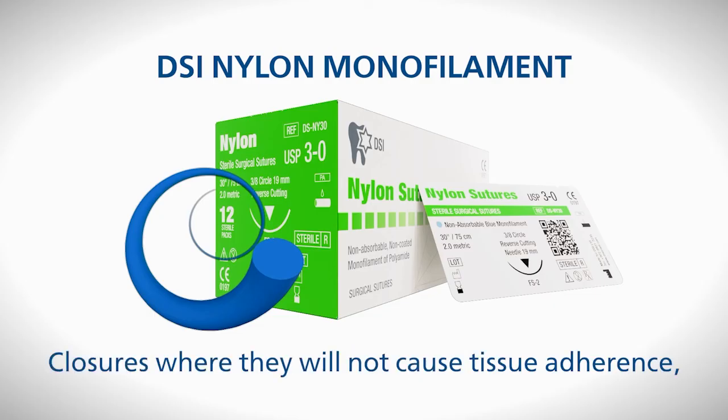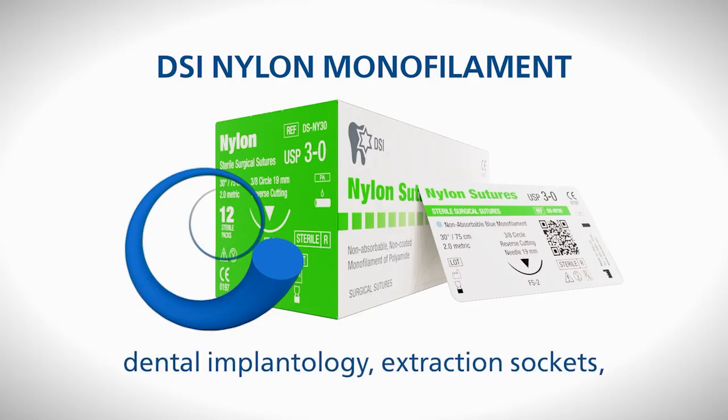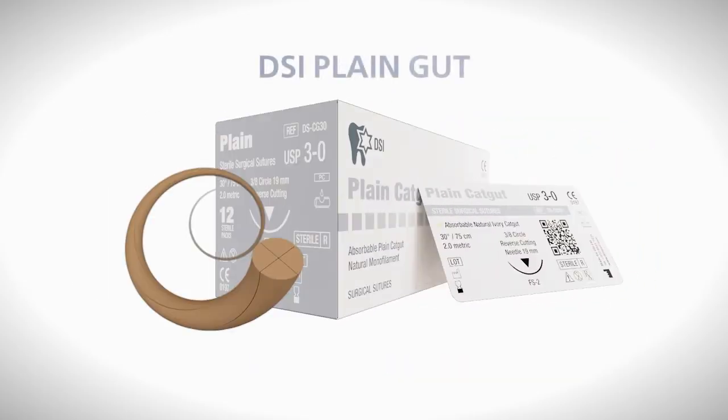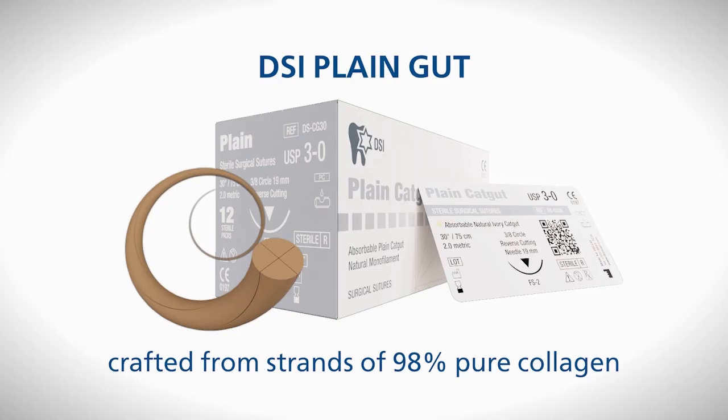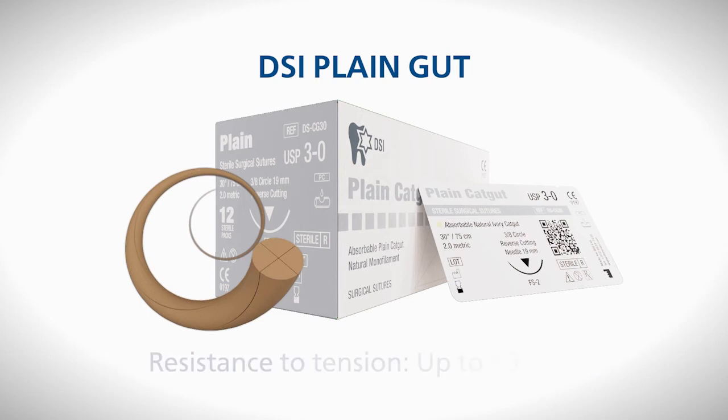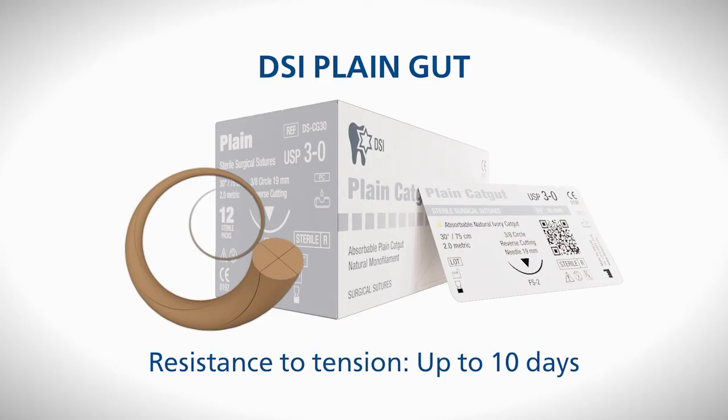DSI nylon monofilament sutures are suitable for closures where they will not cause tissue adherence, dental implantology, extraction sockets, and plastic surgery. DSI plain gut is an absorbable suture crafted from strands of 98% pure collagen that originate from bovine intestines treated with a glycerol-containing solution. The resistance to tension is maintained up to 10 days.